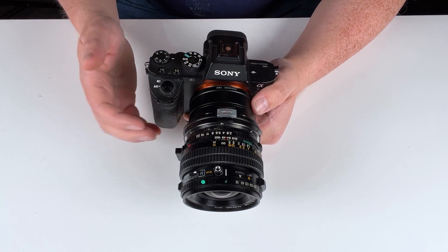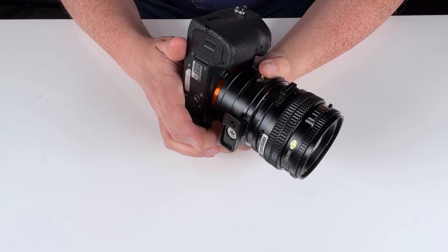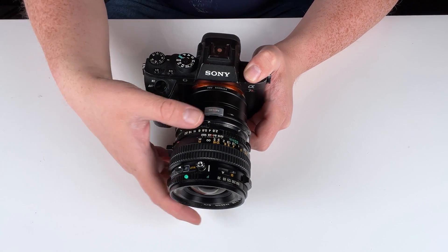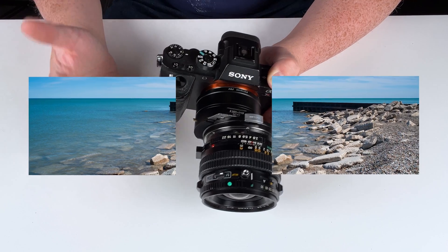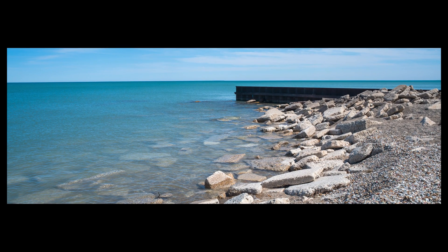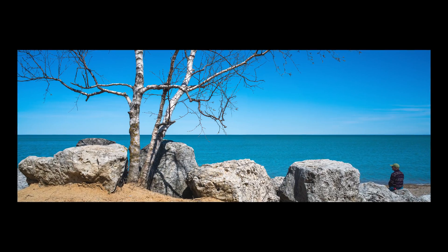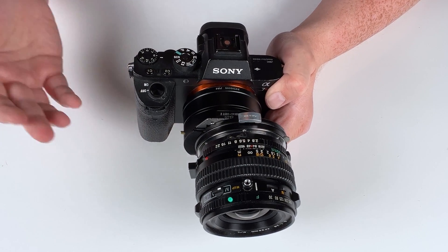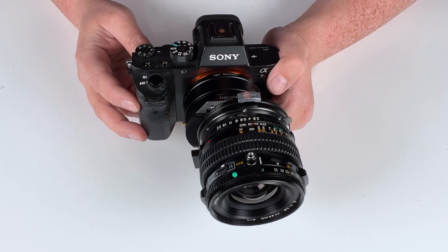Another cool thing you can do with this shift adapter is shoot stitched panoramas. Lock your camera and lens down on a tripod — using the Arca Swiss tripod foot — set up your shot, then shift one way and take a photo, shift the other way and take a photo, and then stitch these two images together in post to create a true panoramic photo. This works because the medium format lens has a much larger image circle than the full frame sensor, so as you shift the camera right and left you're capturing different parts of that larger image circle — almost like turning your full frame camera into a full frame plus camera with a longer panoramic sensor.